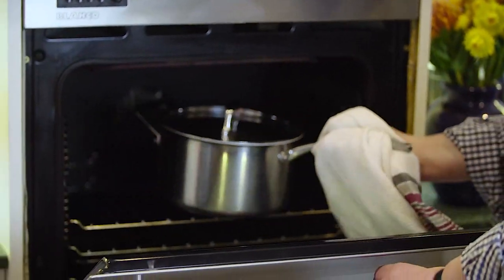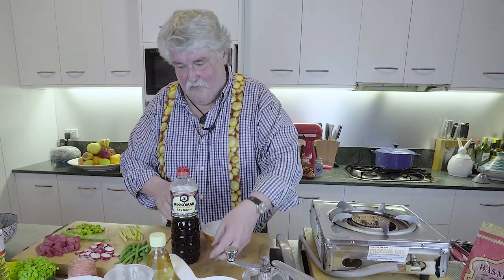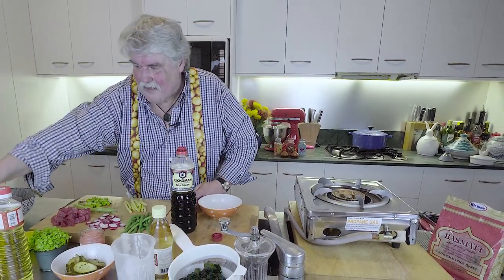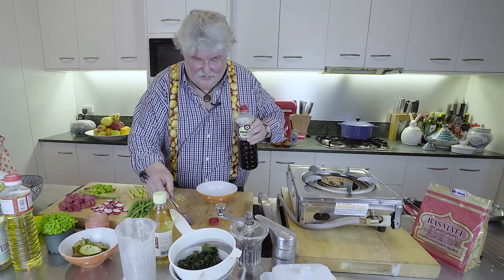The only thing that is very important is you have to have a tight-fitting lid for that, otherwise you're in trouble. Now a sauce to go with it — I'm serving the sauce on the side. They often throw it through the whole thing, particularly through the fish, but I would prefer to have the sauce on the side. That's up to you guys, you can do what you like.